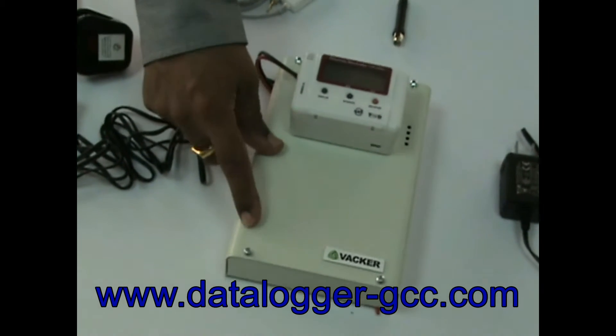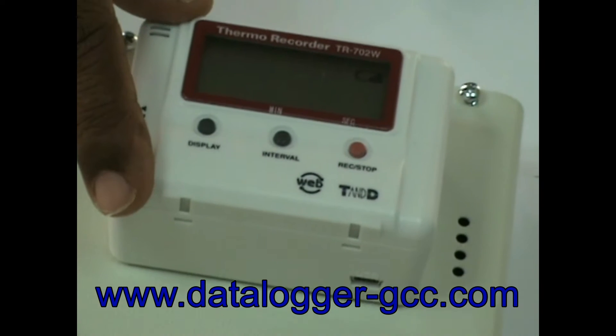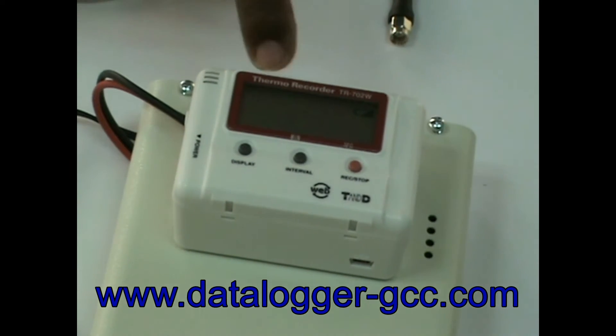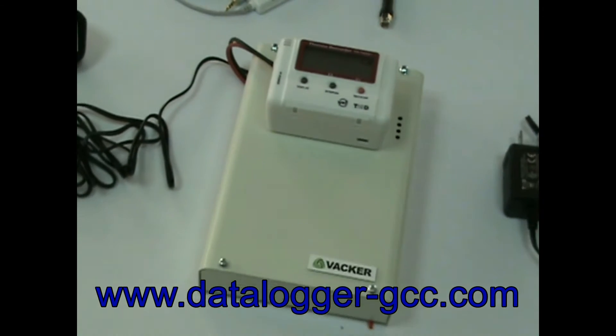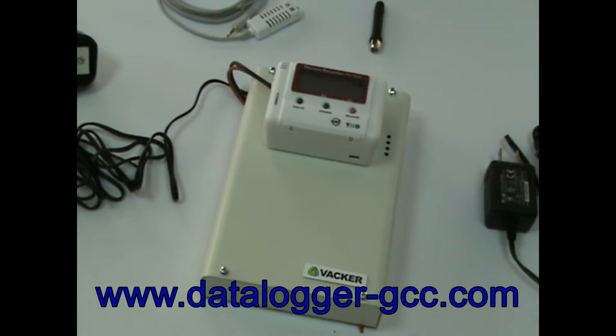This is the auto-dialer by Vacker, and this is the temperature and humidity data logger by T&D, Japan. This recorder monitors the temperature and humidity using an external sensor. The dialer makes phone calls and sends SMS to mobile phones of up to 10 operators, depending on various models.